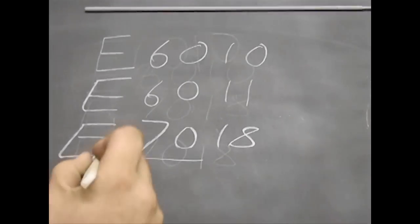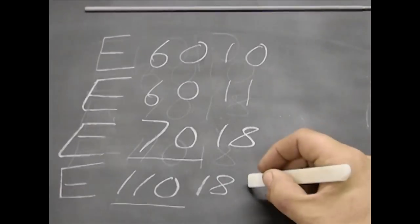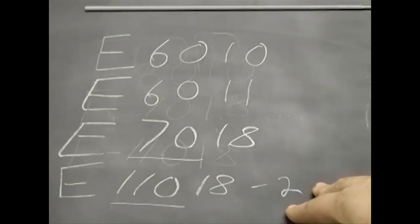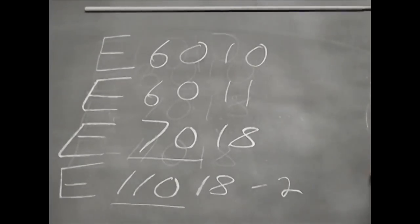Now if you come across a rod with five numbers, the first three represent the tensile strength — so that particular rod would be 110,000 pounds of tensile strength. Every once in a while some manufacturers might have something like a dash two, which is usually the polarity you run it with. You can always check the packaging for what the polarity is supposed to be. On your welder there's either a switch to go from AC to DC reverse polarity, or on others you swap the stinger and your ground to reverse the polarity. Just refer to your manual and it will explain how to do that.